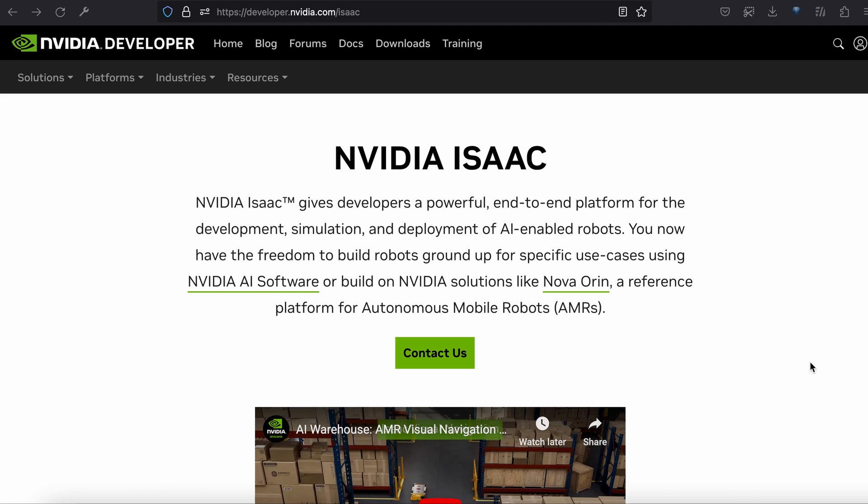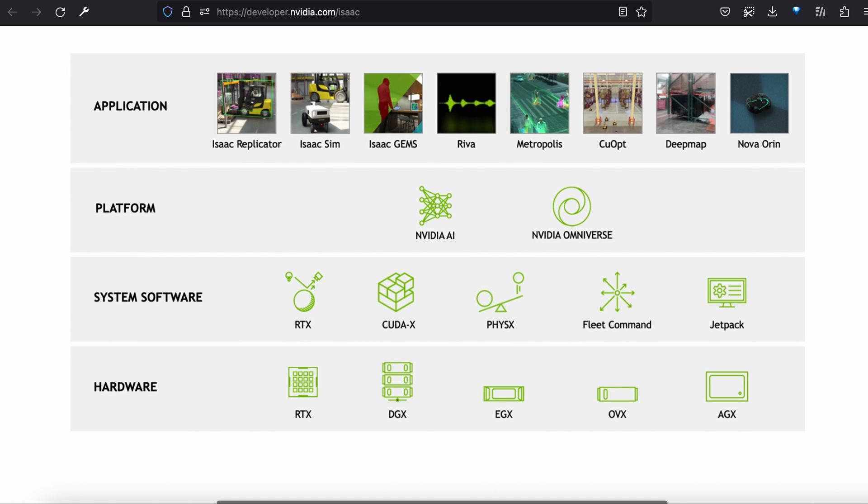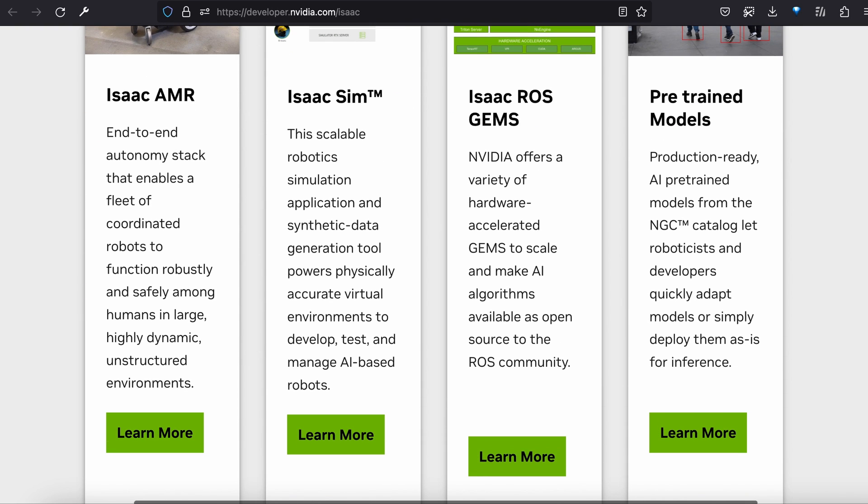As a side note, you roboticists out there can take advantage of NVIDIA's Isaac platform for developing, simulating, and deploying AI-enabled robots. The NVIDIA Isaac ROS integration provides hardware-accelerated packages with open-source options for upgrading your robot's perception and interactions.